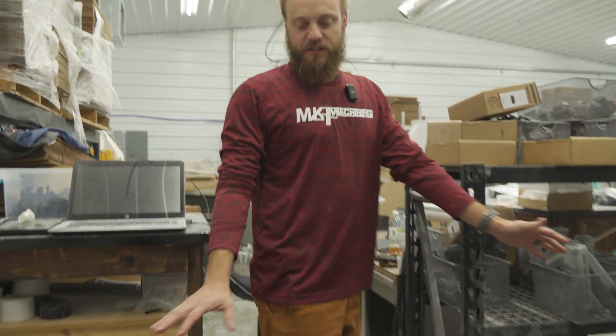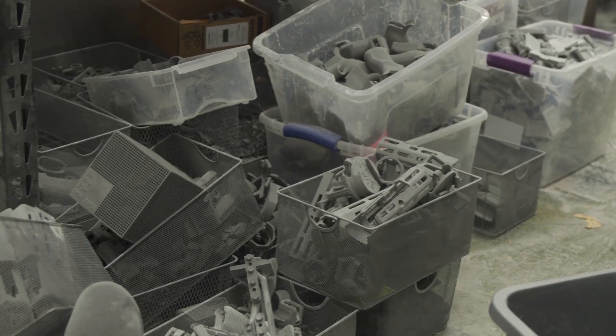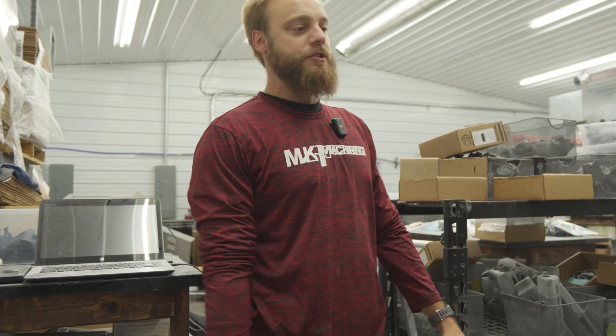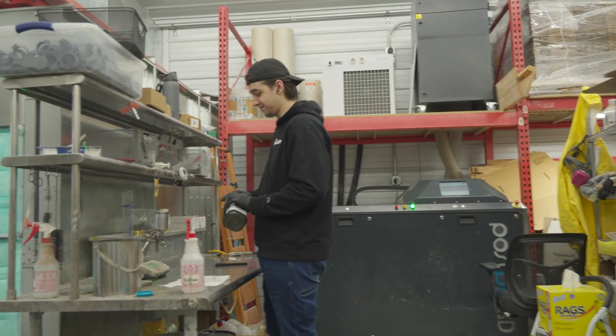Back here we have mostly MJF post-processing — blasting off parts. It's pretty much all today's parts scattered everywhere. You basically have two large automated sand blasters made for industrial printing, so they charge a whole lot more money. The cerakote booth is back there.